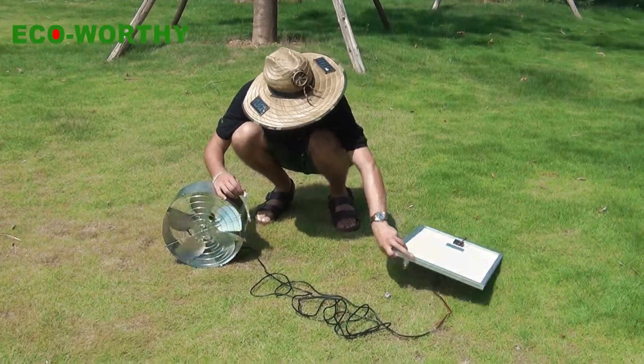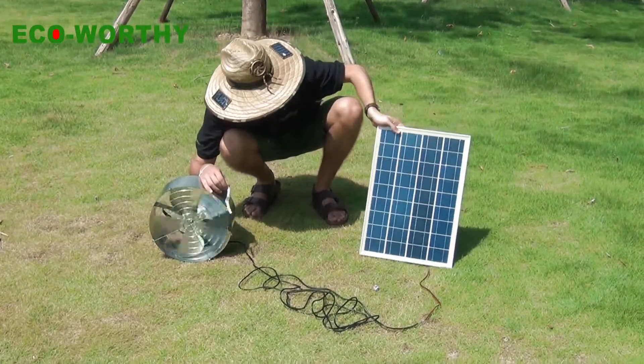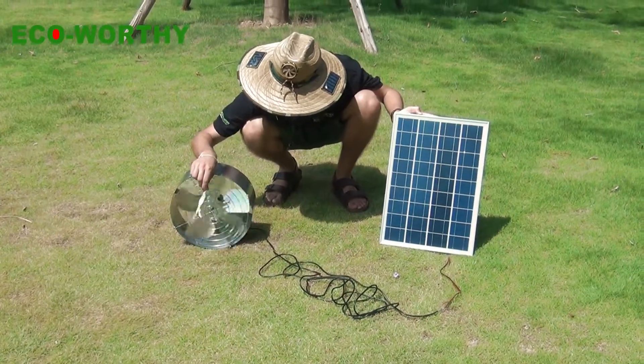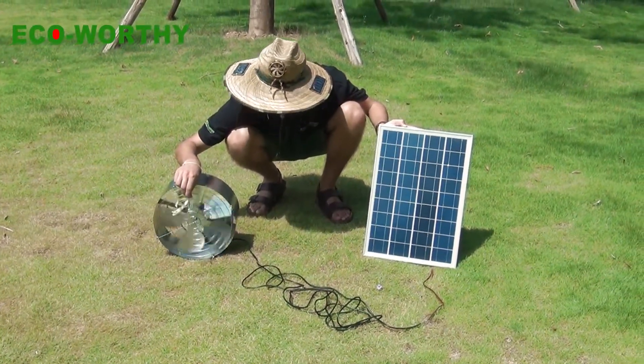Look at that — as soon as I turn the solar panel to the sun, the fan is just turning very well and we can feel the air popping right out of it.